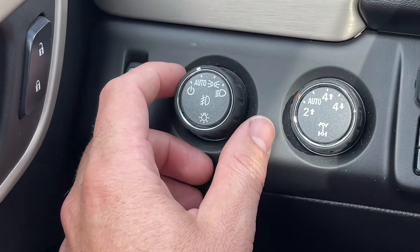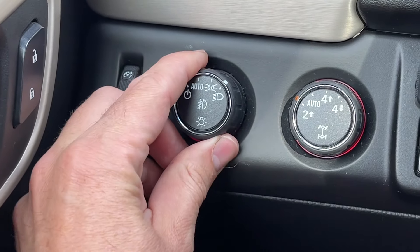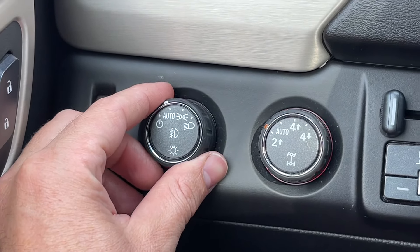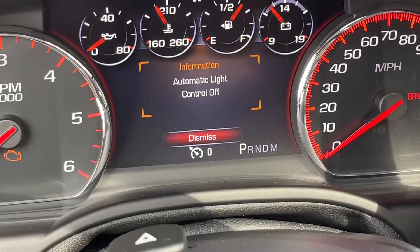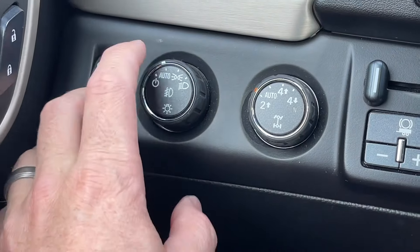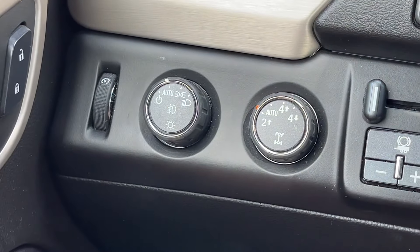You can turn the headlights on manually, or if you push it over and let go, it will turn the automatic headlights off — but it only does that every time you get in the vehicle. So the next time you turn the car on, it will automatically go to auto.